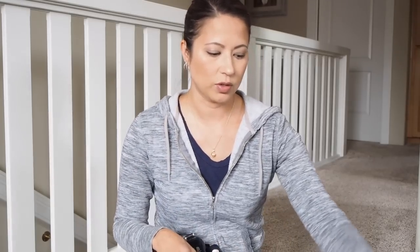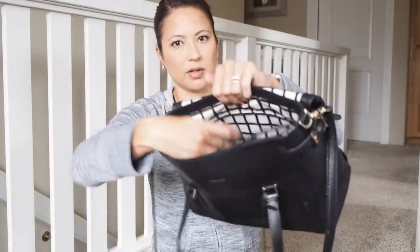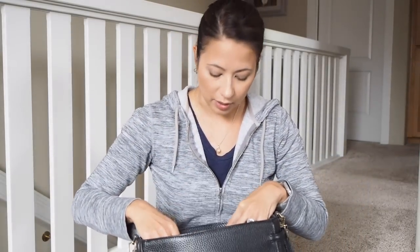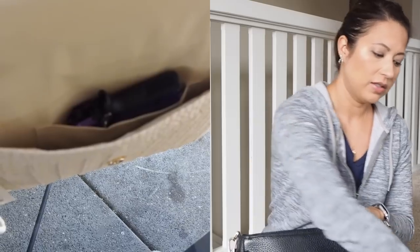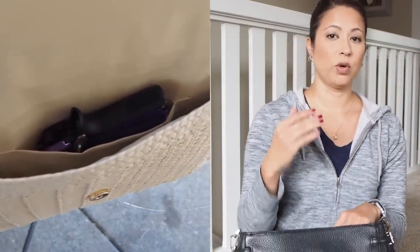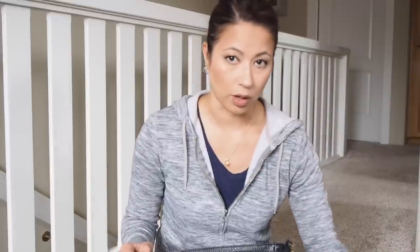Another thing I look for in purses — if I can't use the insert — is I look for a pocket right here on the side. There's a little side pocket oftentimes to put your phone in or whatnot, and oftentimes a gun will also fit in there. It's not super secure like the insert, however there isn't a lot of give in those pockets so it will allow your gun to sit in there. I don't do that very often, but it is something I keep in mind when I am looking for a purse.